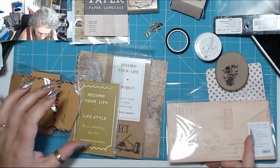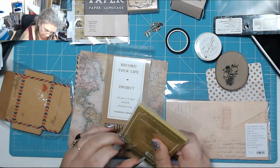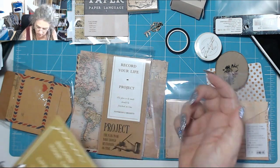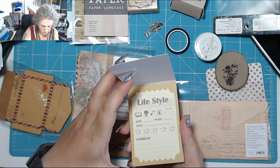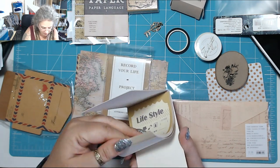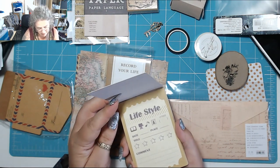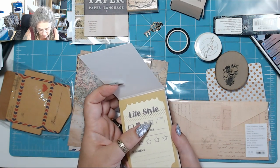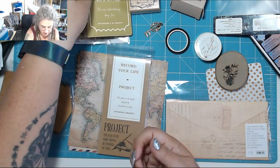That looks like it's going to be full of things, I'll open that in a minute. 'Record your life' — oh, movie stickers! How cool are these — I've just bought a flipping stamp for that. Oh, so there's books, films, music, art gallery, date, place. This is sweet, that's quite cute.